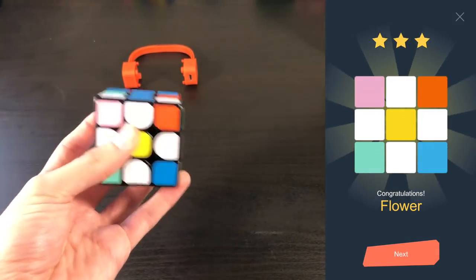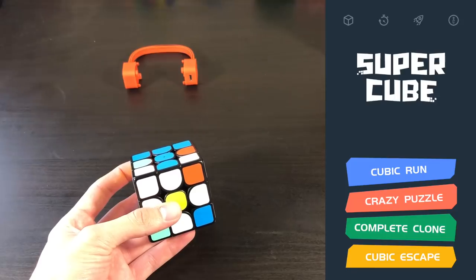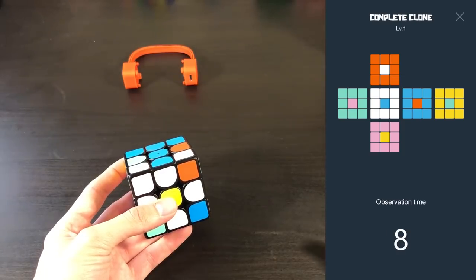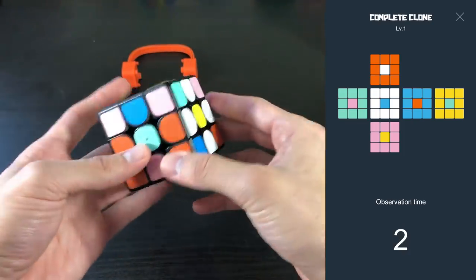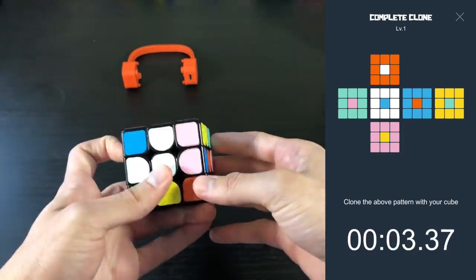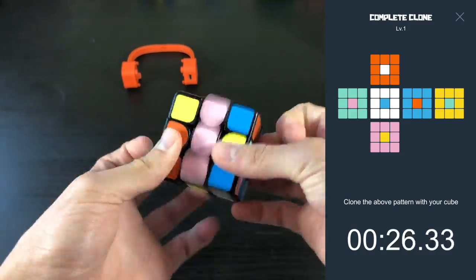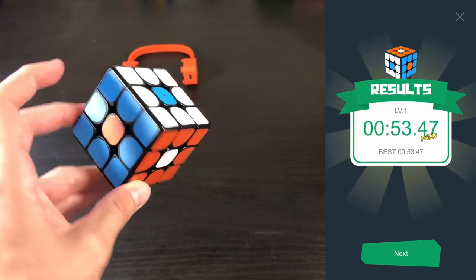So there's another mini game. Let's go ahead and go to Complete Clone — Six Face Complete Clone Challenge. It gives you your observation time. I'm just going to go ahead and solve it and then put it into that pattern. Clone above the pattern — the timer started immediately. I've got to keep in mind the color scheme because it's a little bit off. I completed the pattern. It took me 53 seconds.